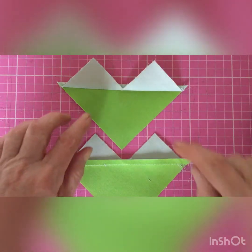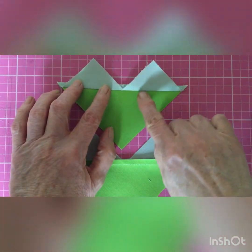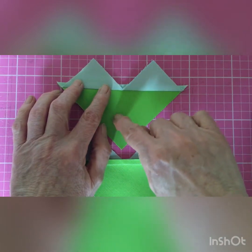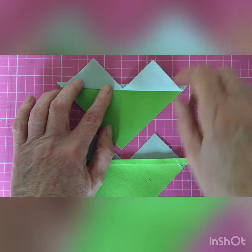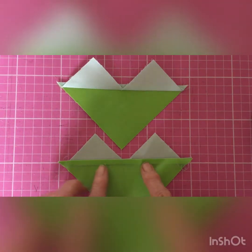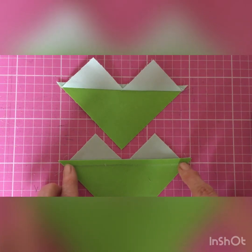You'll see that I've now pressed the sky units away from the goosey bit, but I've made sure that the seam allowance goes this way so that the goose remains the same shape as it was when it started.